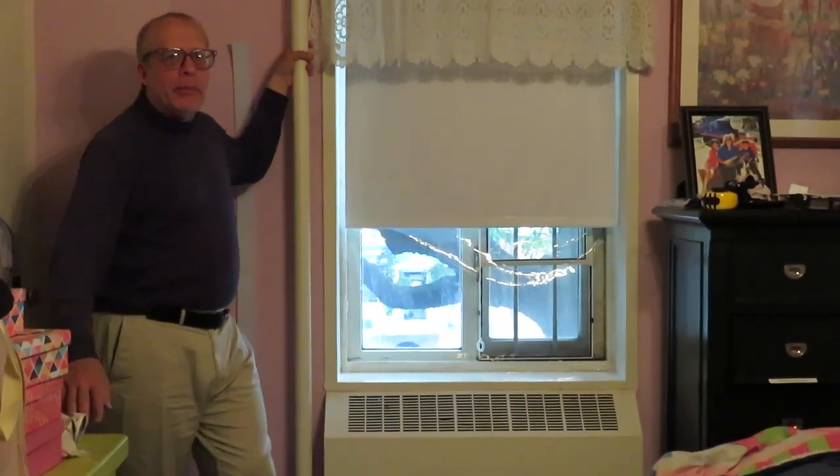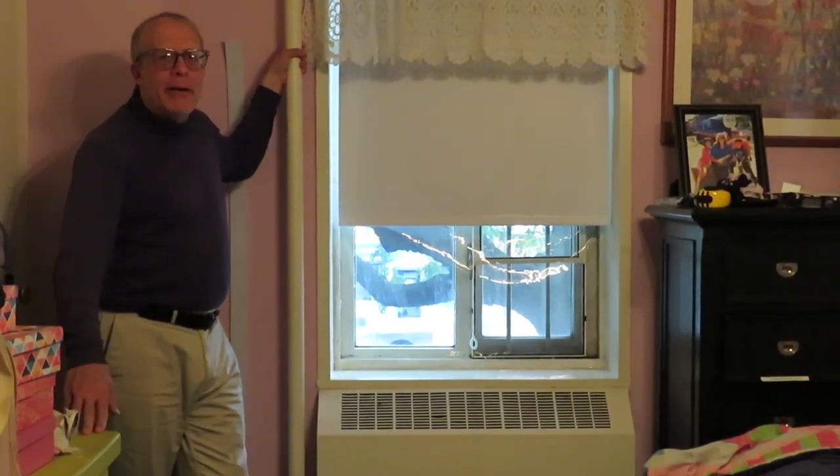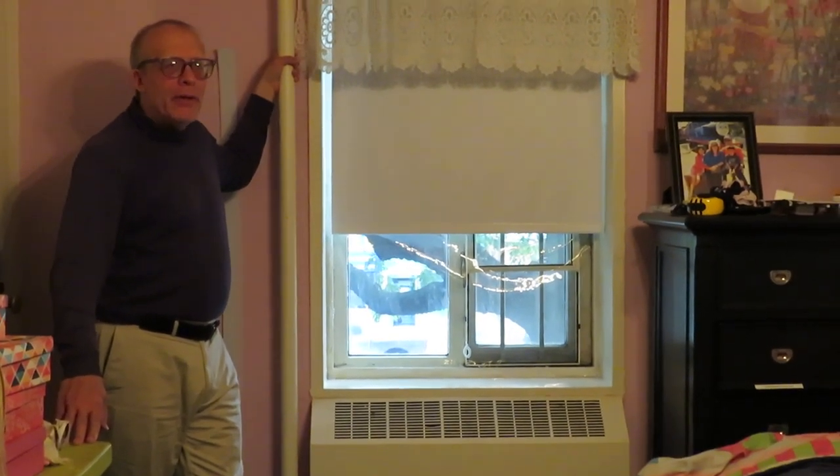A window with a window film on it. The purpose of window films is to keep hot air out in the summer and cold air out in the winter and save on energy bills.